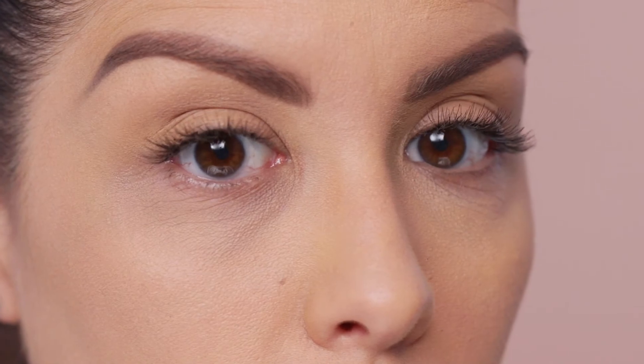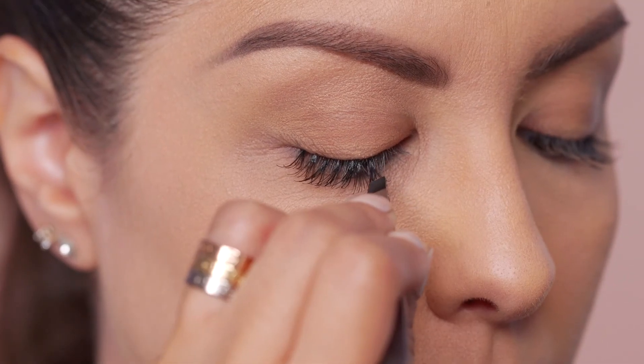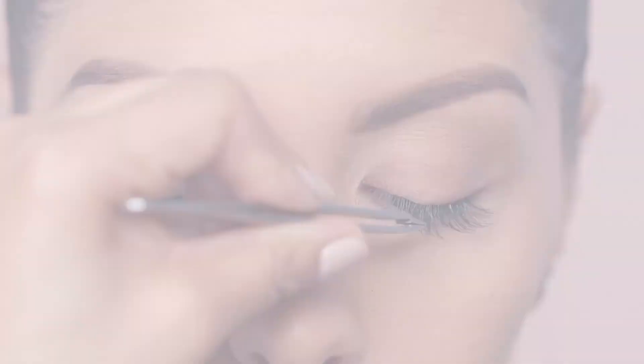Remember, individual lashes adhere to the hair and not the skin. Once you have done both eyes, have your client open her eyes and check to see if the lashes on both eyes are even. If they are not, you can go back and fill in.